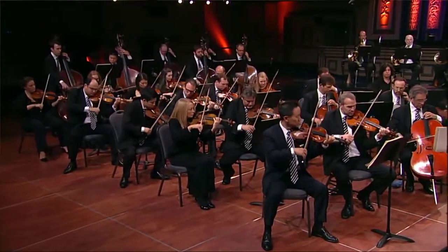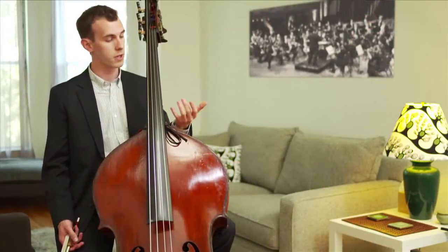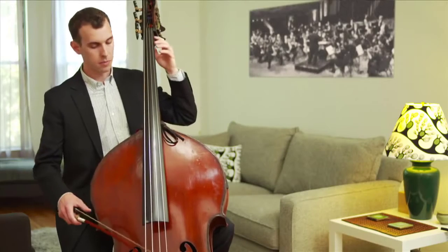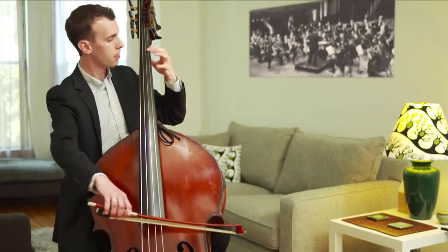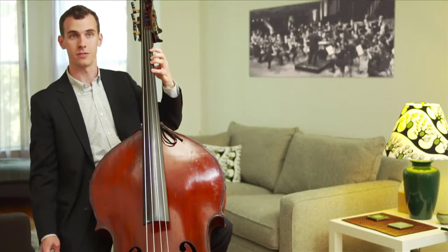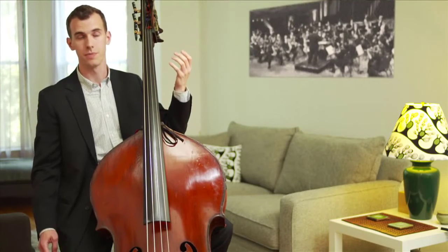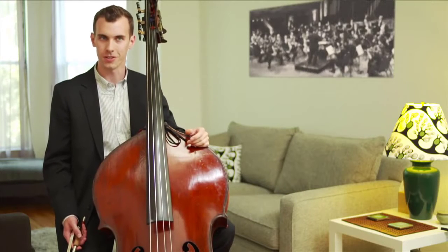It's tuned in fourths. The violin, viola, and cello are all tuned in fifths. The reason our instrument is tuned in fourths is because the intervals are so great. For me to go from one note to the next, it requires a full hand position just to play three notes. On the cello, you could play many more notes with each finger. So we tune in fourths to just make it easier on ourselves.